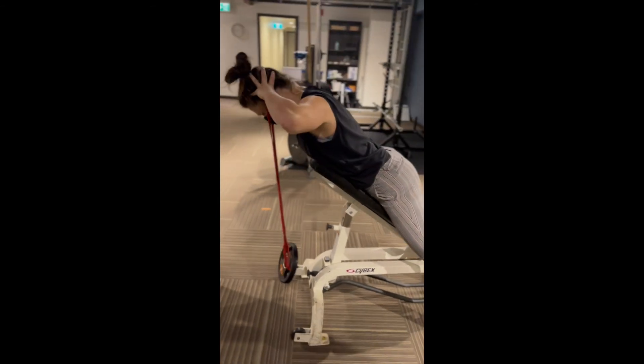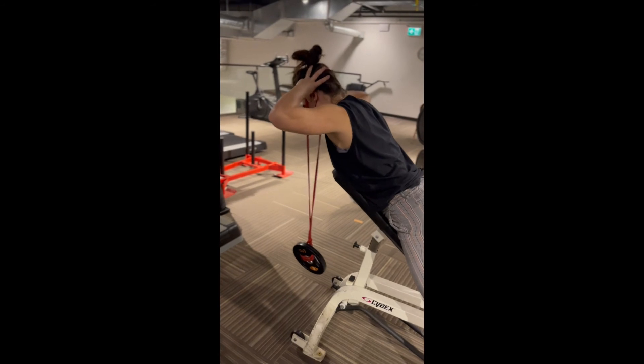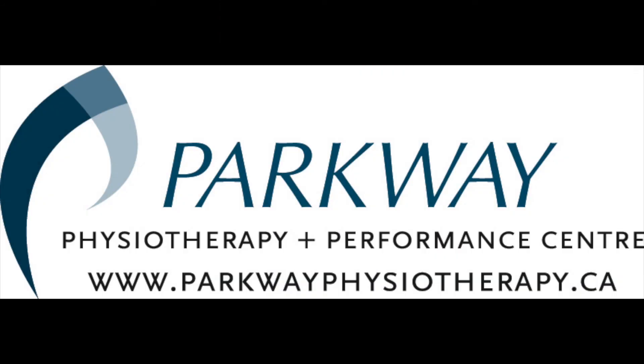For incline neck extension, set yourself up on an incline surface. If the weight is further away from your body, it will make the exercise more challenging, as shown in this video.